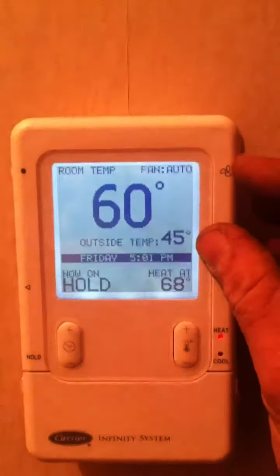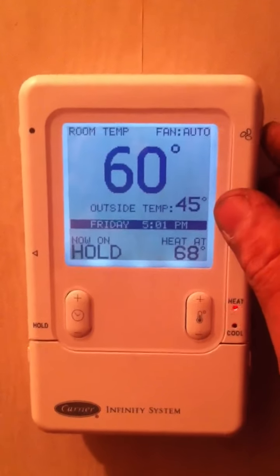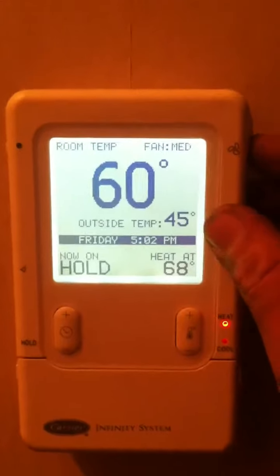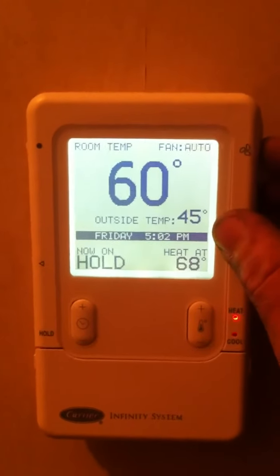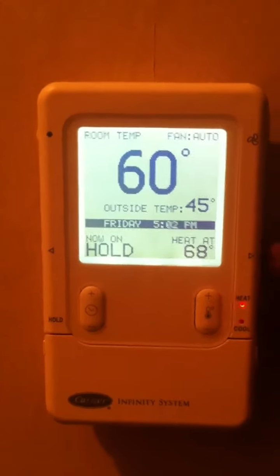Over here on the upper right you've got your fan icon, and that will toggle the system between automatic — where it is currently — to low, medium, and high. Those low, medium, and high fan speeds are constant run. Another touch returns it to automatic.